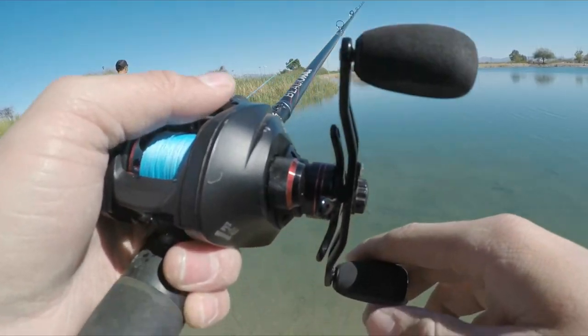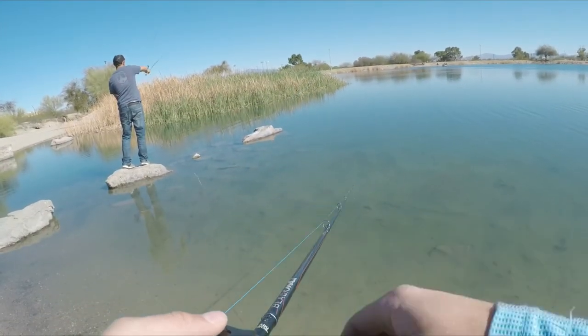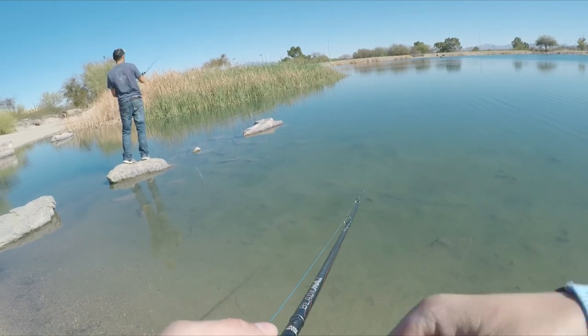Hey guys, we just made it to Kennedy Lake and we're about to slay it. Me and Dominic are going to do a flip fest — flipping and pitching, jigs, trailers, all sorts of stuff. Stay tuned, we're going to catch a lot of fish here hopefully. We're back, flipping the tules again.